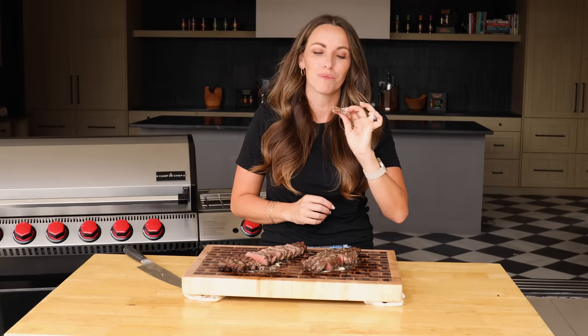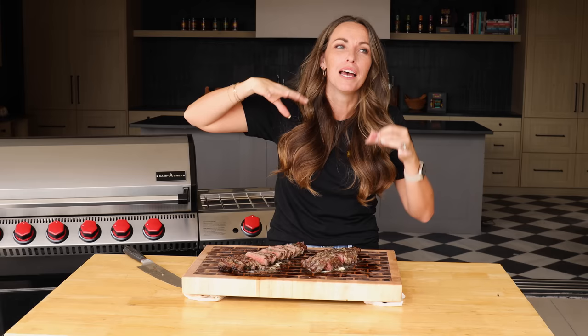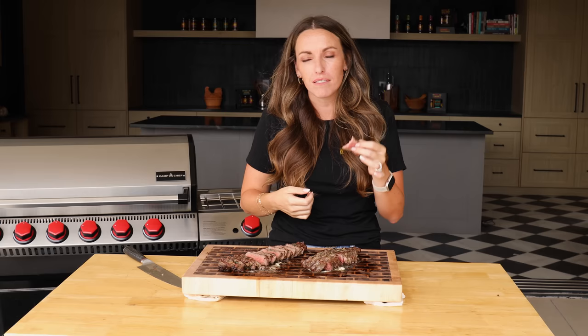Considering you can grill it very quickly, this is perfect for a weeknight meal or a special occasion when you want to serve something a little extra without a ton of work. I think you're going to love this one. Leave a comment below and let's boost the engagement. You can grab the full printable recipe on HeyGrillHey.com or on the Hey Grill Hey app. We'll see you next time.